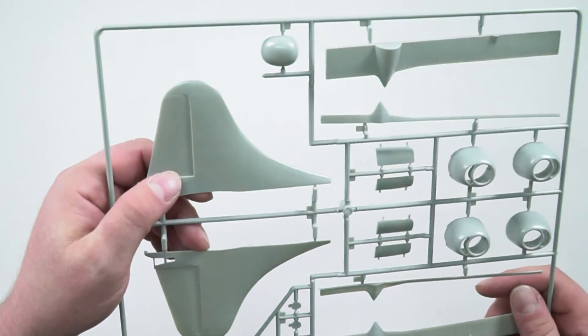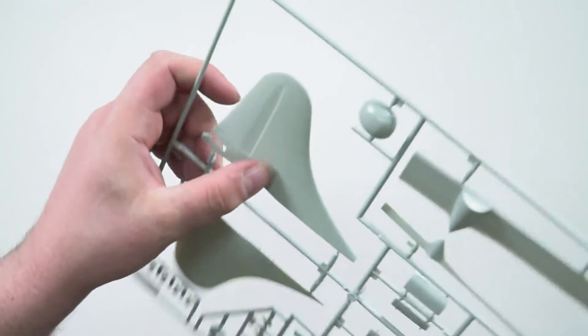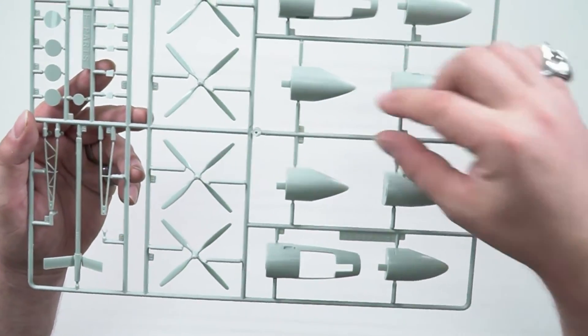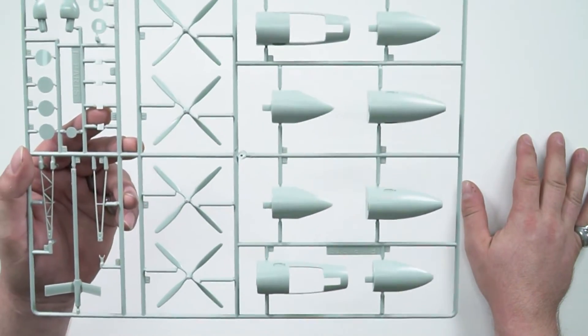Once again, no rivets, no rivet details, but definitely excellent and clear panel lining. Now here we have the engine hubs — just there. Four huge engines on the B-29.